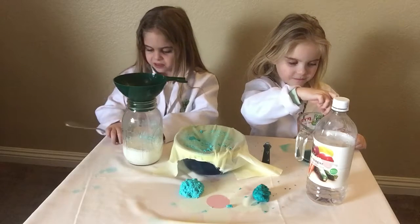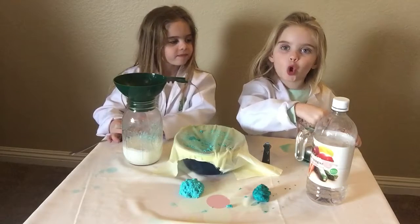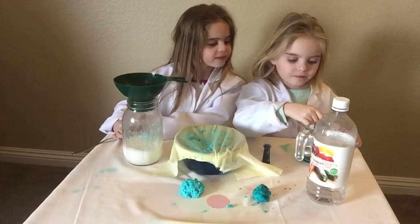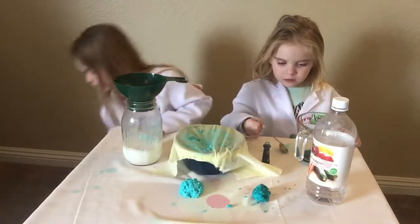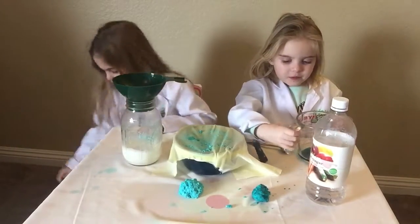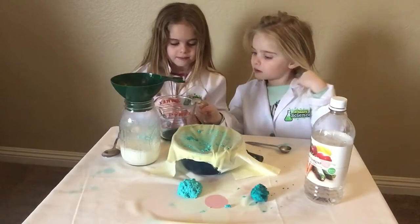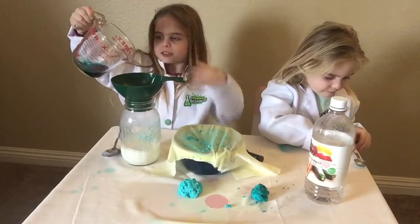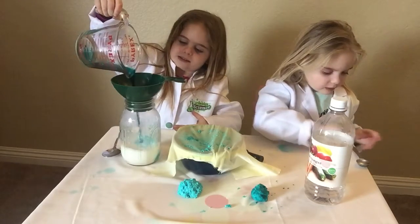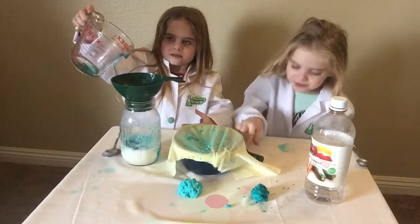Keep stirring. Is it all stirred up? All right, let's go ahead and hand the measuring cup to Brooke. And Brooke's going to pour it through the funnel into the hot milk. Good job. Go ahead and take the funnel out and start stirring.